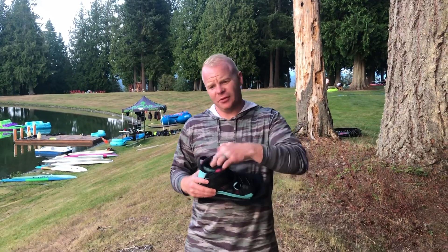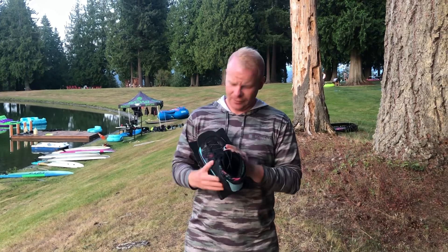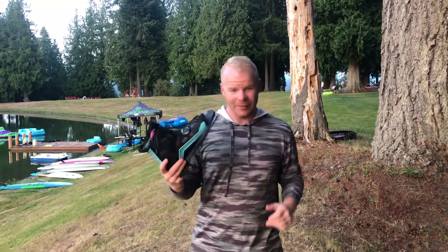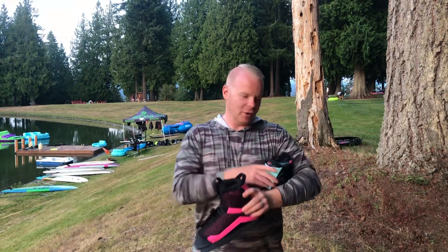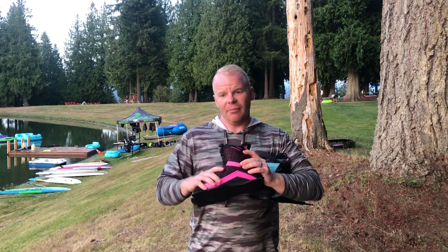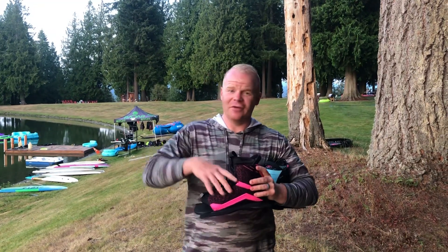The next great thing we like about this boot is that the bottom closure is available in two different styles. You have the BOA system available on the floral print Lyric binding, or in the black and pink model you have a standard static lace system. Both of these are going to give you great support. The BOA is going to get a little bit tighter and give you more support than the standard lace, but both will allow you to get a really tight fit around the top of your foot and keep your foot locked down in the binding for the best response while skiing.